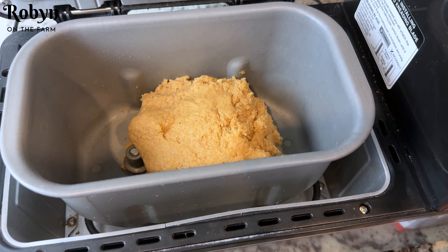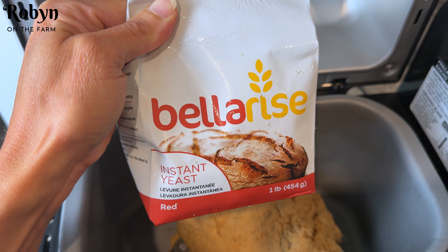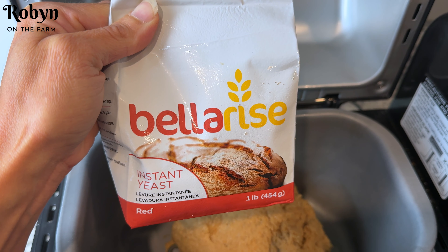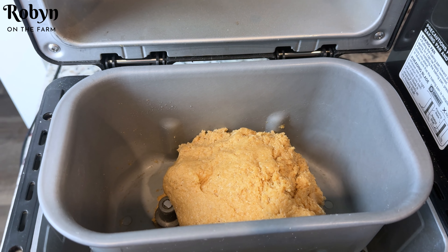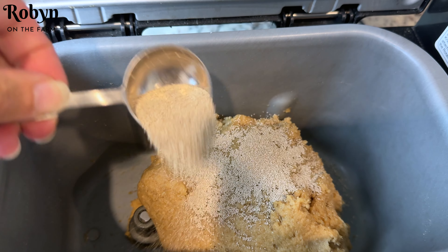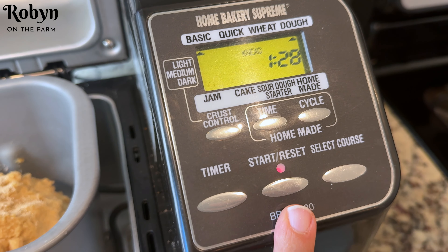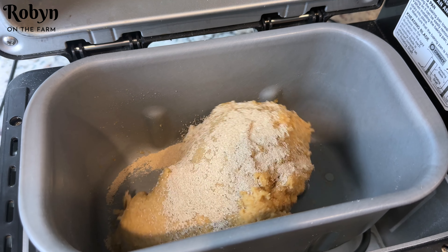Now is the time to add the yeast. Normally I use active dry yeast, but whenever I autolyze I use instant yeast. I store this in the freezer and get it out right in time to make bread — you don't have to let it come to room temperature or anything like that. This recipe needs two and a quarter teaspoons of yeast, so I'm just going to sprinkle it right on in there. Now I'm going to start a brand new dough cycle — it's going to be about an hour and a half — and I'm going to let this new dough cycle run all the way through.